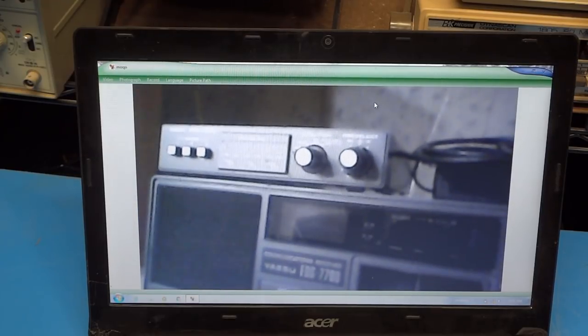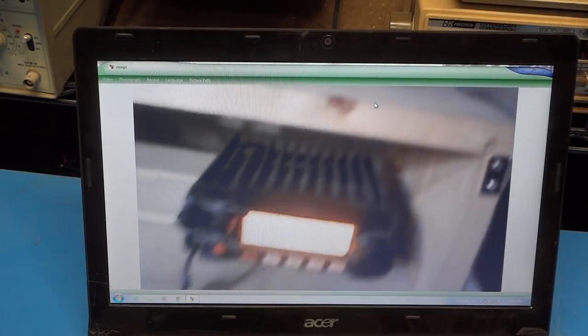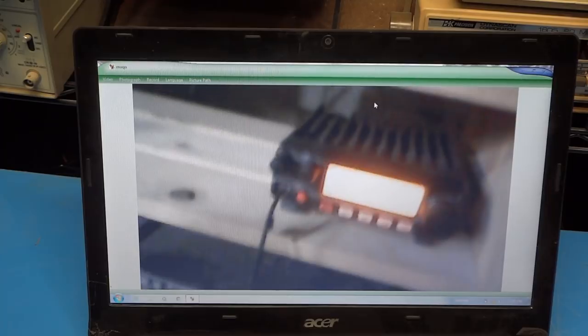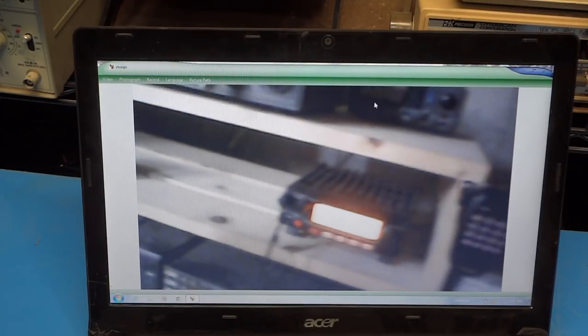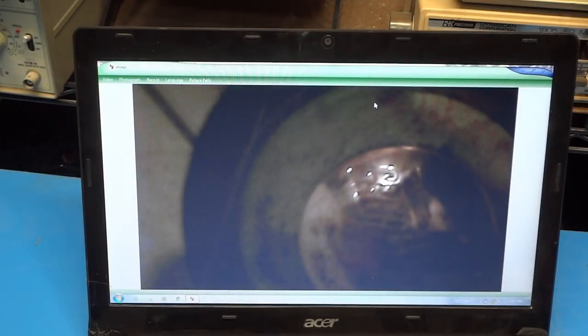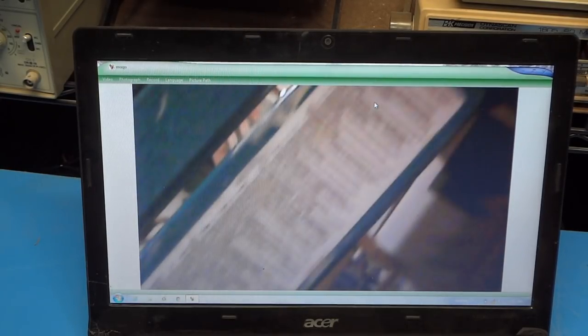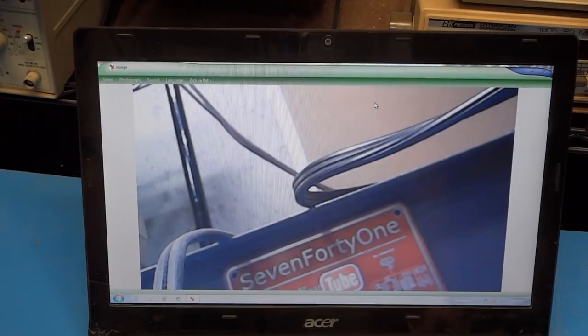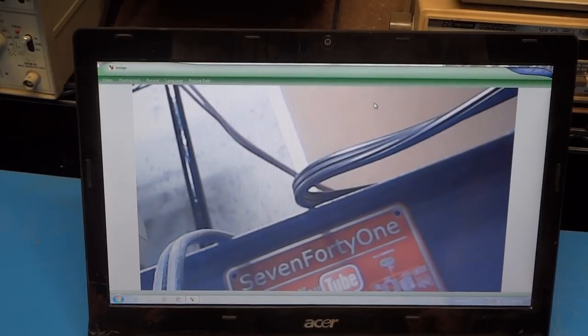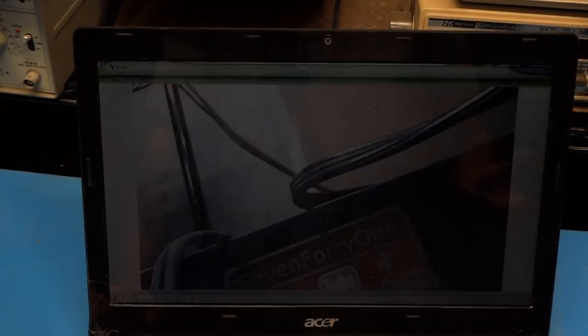About 10 or 12 feet away from the computer, everything still seems to be working the same way as when I was right next to it — the Wi-Fi connection is working. I then went about 35 or 40 feet away on the other side of the cellar and it was still working. The lighting might not have been the best over there, but it was still connected and transmitting an image, so that's pretty good.